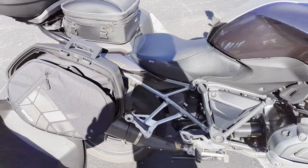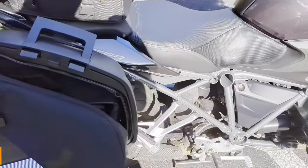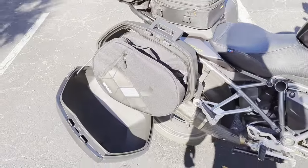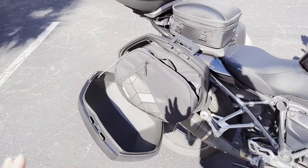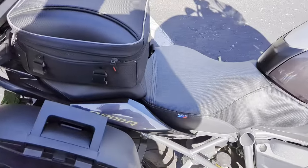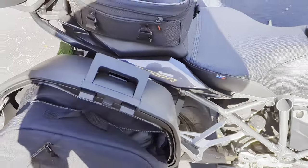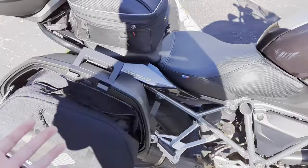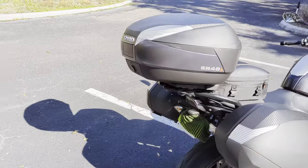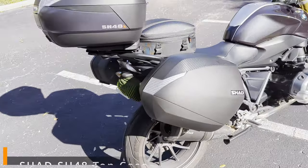One little tip: it was always the case that when I opened the bags, stuff would just fall out. The solution is these really cheap inner bags — I think they're like 30 bucks each. When you get to your hotel at night, take the inner bags out, bring them into your hotel, and leave the hard bags attached. If you need something, leave them half unzipped so you can reach in for your tire repair kit, pump, clothes, whatever — and nothing's going to fall out.